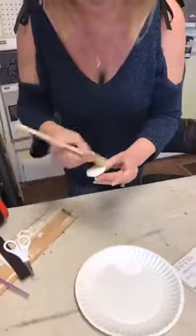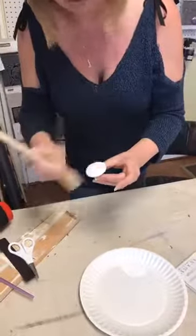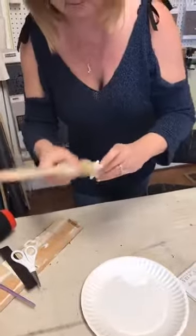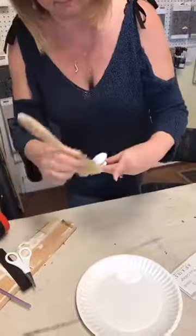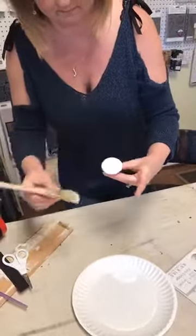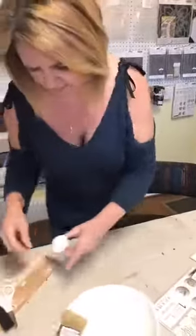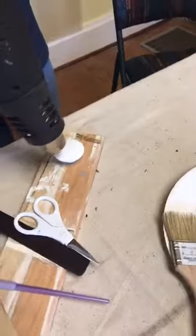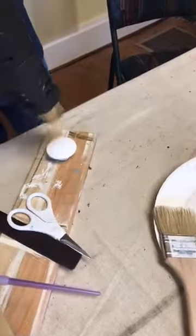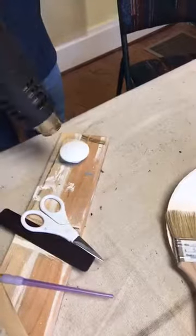I put two coats on everything. You can get decent coverage sometimes with one coat, but we're gonna be covering most of it up anyway with the transfer, so it's probably not necessary to stress too much about perfect coverage.